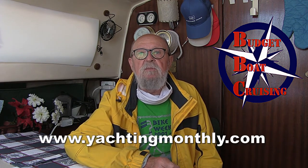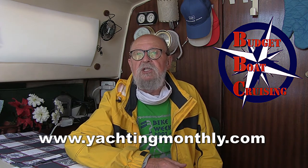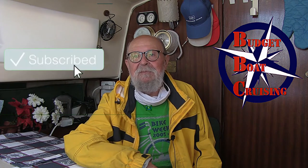Thanks to Yachting Monthly for some of the info on this episode — check them out at their link listed below. There's one more episode on anchoring and I'll call it 'What to Do in the Middle of the Night When Everything Goes to Ratchet.' I hope you found this episode useful — please give us a thumbs up and subscribe. You can link to other Budget Boat Cruising videos from the cards in the upper right or from the links at the end of this video. Please subscribe and ring the bell to be notified each time we post — that's usually about every two weeks. My name is Alan, thank you for watching. Fair winds and stay safe.